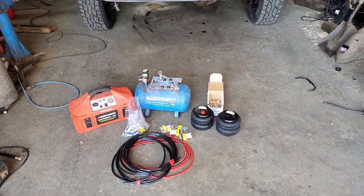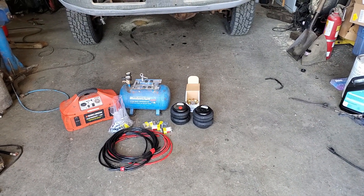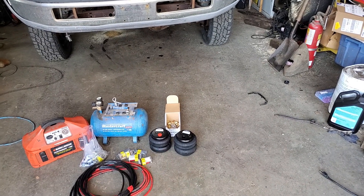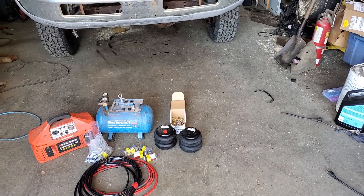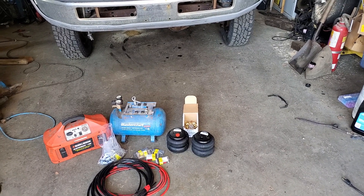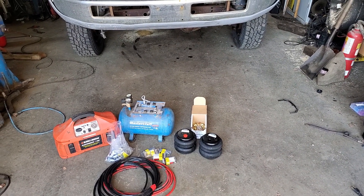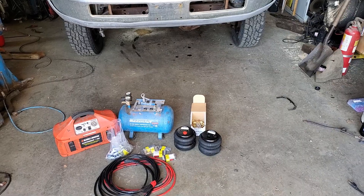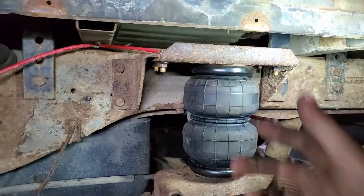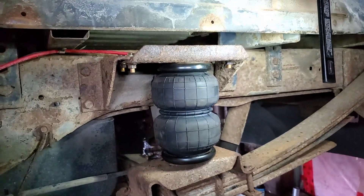I'll show you how to install this one part at a time. I'm replacing the current bag system because the old bags have popped, so I've got some new ones. I don't have all the other hardware since the truck already has a bag system — I'm just replacing the current bags. Here's the old airbag, and just like that the new bag is in.